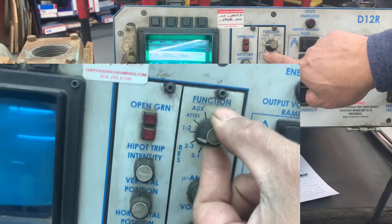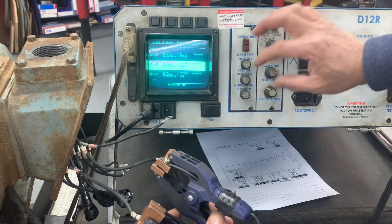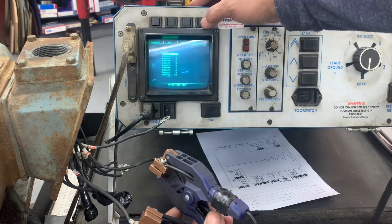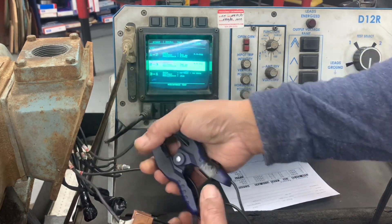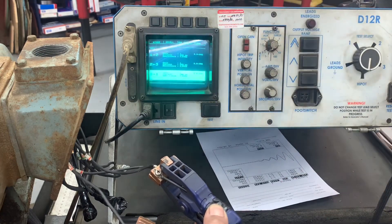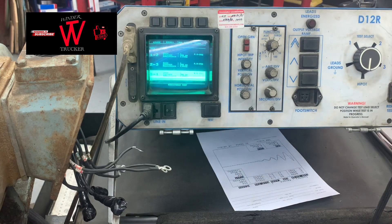Line 2 and 3 — put it on line 2 and 3, transfer one leg to the other lead, then run. Same process, just transfer the leg, store again, then select. Then transfer this one to the other lead and put in line 3 and 1, run test. Store again, select — and that's it, you're done with resistance.